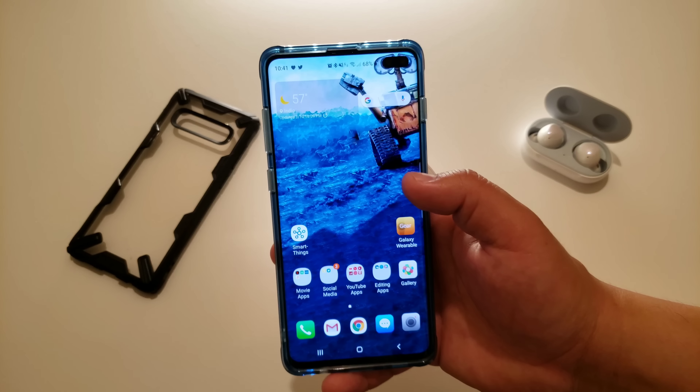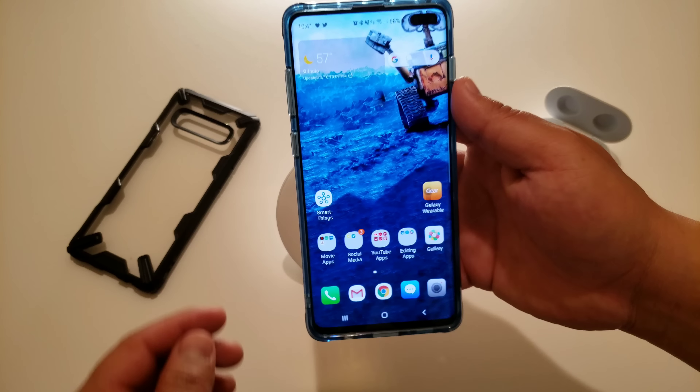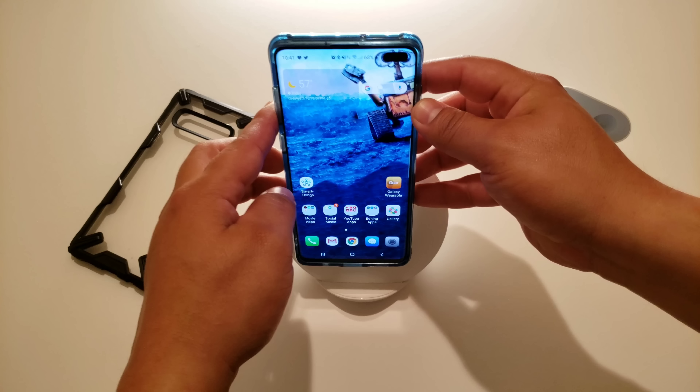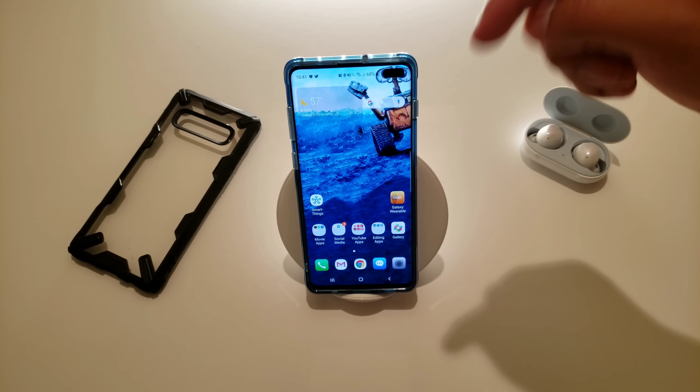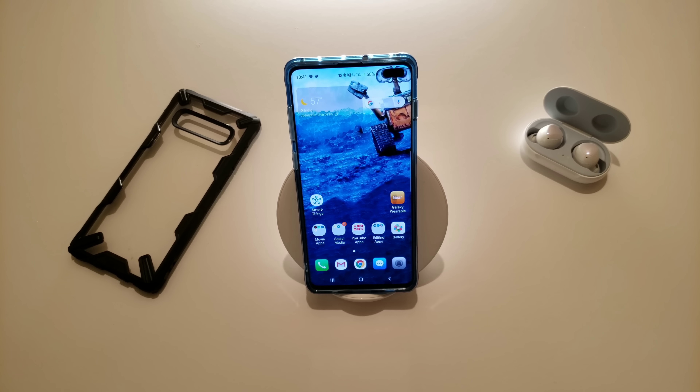That's what's on my Samsung Galaxy S10 Plus. I hope you guys liked it and I hope it helped answer your questions. If you see anything you like — the cases or the wallpaper — I'll throw links in the description below. Let me know your thoughts in the comments, leave a thumbs up if you liked it, and don't forget to hit subscribe and the bell so you don't miss future videos.